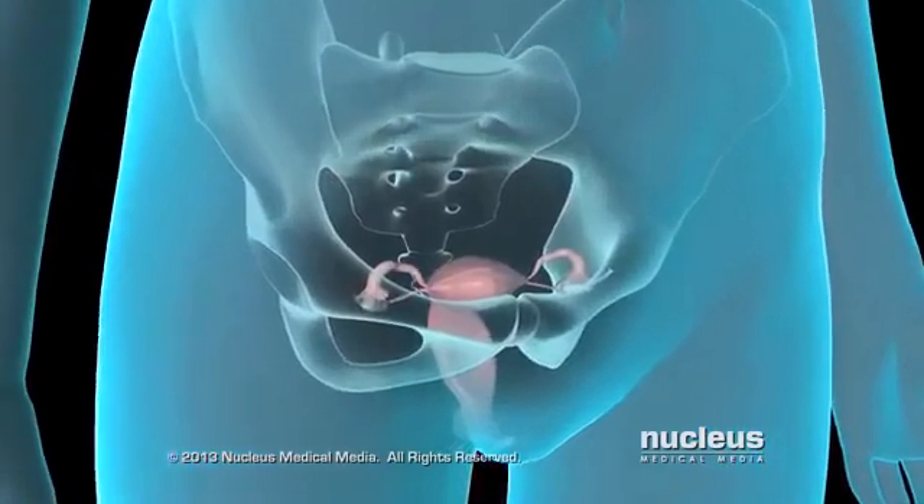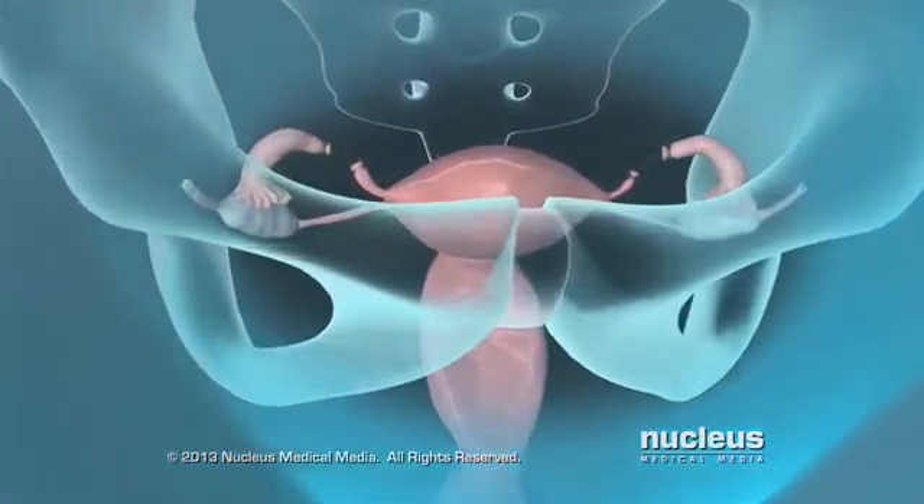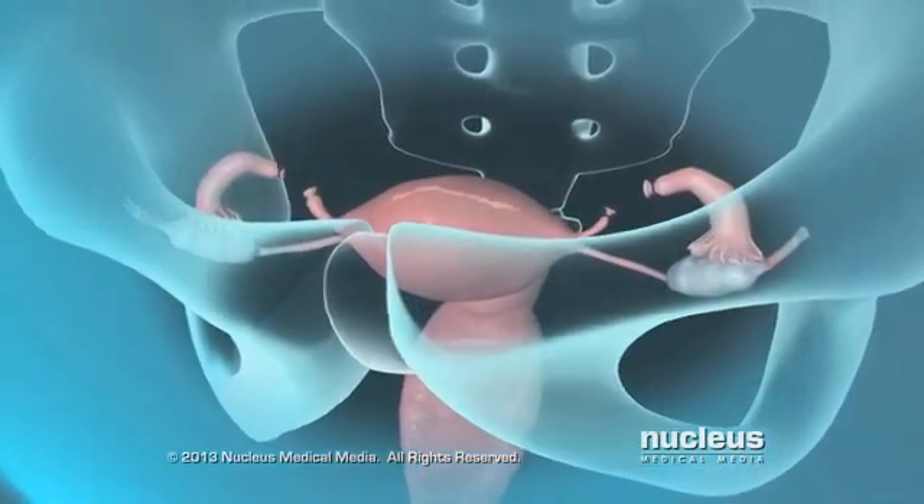A tubal ligation procedure is a permanent method of birth control, where the surgeon cuts or seals off the fallopian tubes in order to prevent pregnancy.